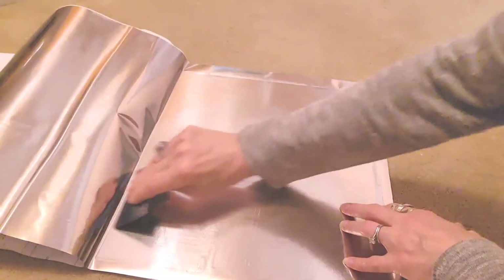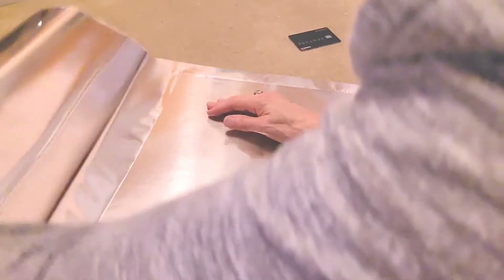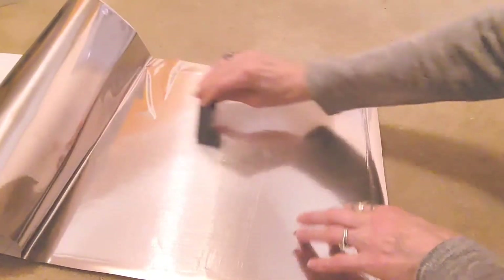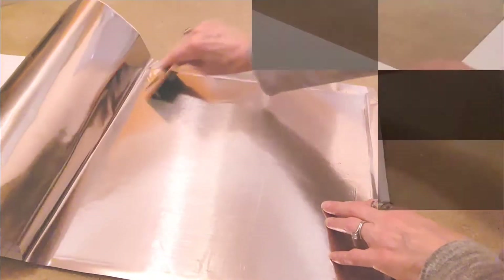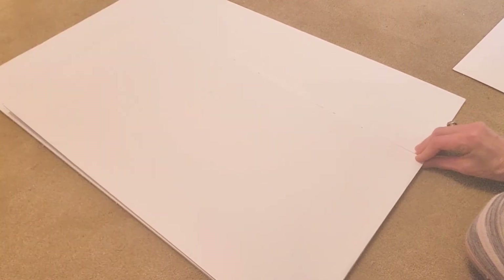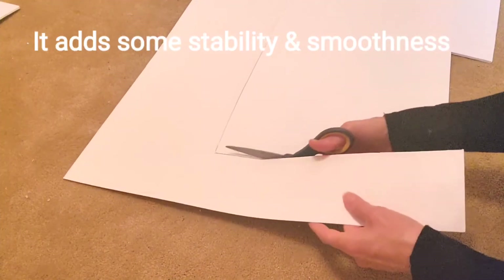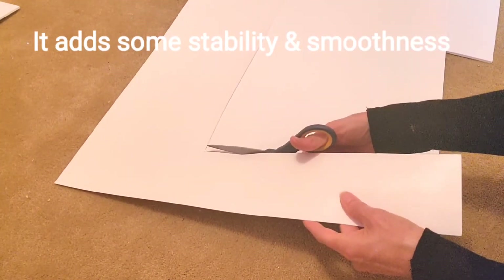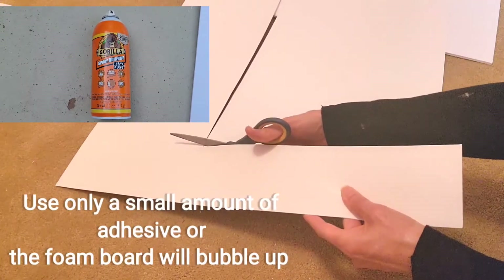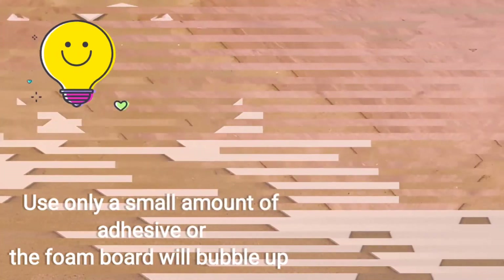Any little bubbles remaining were easily removed by just rubbing with my fingers. You have to be very gentle and handle the foam board very carefully because it damages very easily, even the sturdier ones from Walmart which were $2.99 each. My solution was to get a cheaper foam board from Dollar Tree and add a poster board on top of it, cutting out the same shape and using some Gorilla spray adhesive — a great solution and over a dollar cheaper.